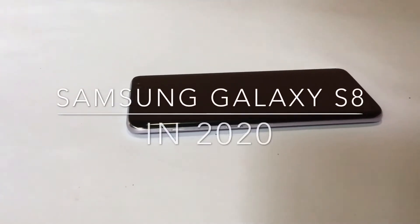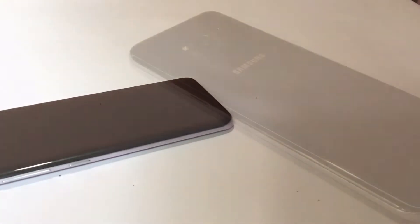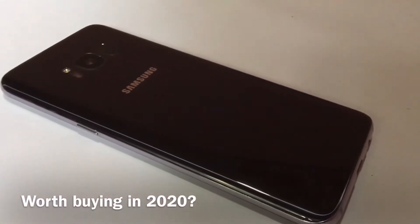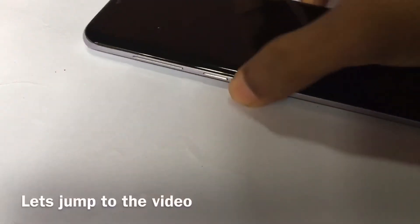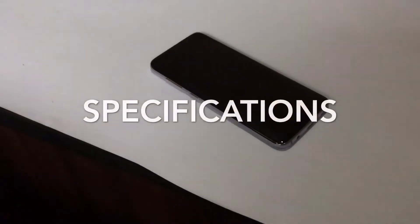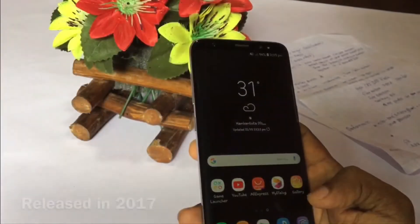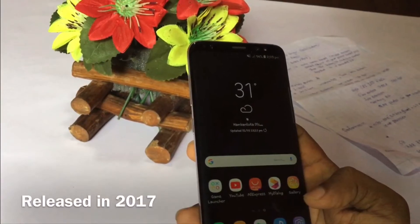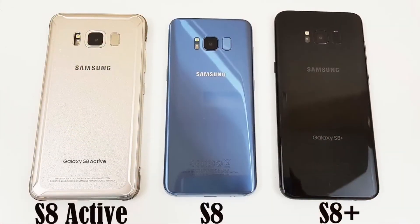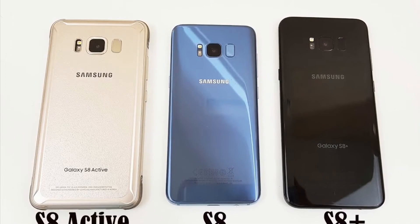The Samsung Galaxy S8 phone is available on its own. You can also use the S8, S8 Plus, and S8 Active. If you have this device, there are many options.